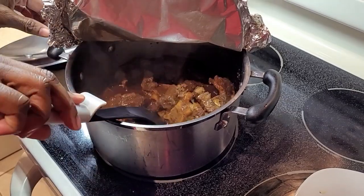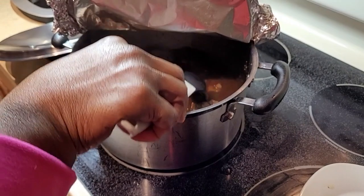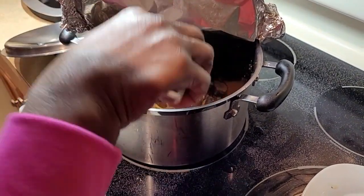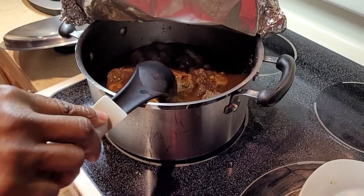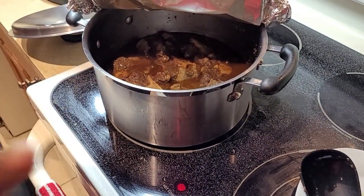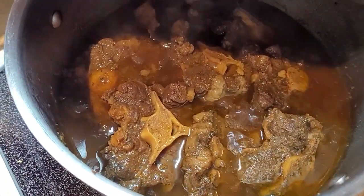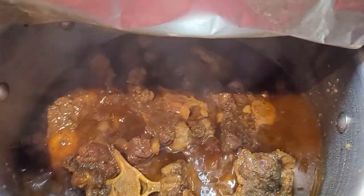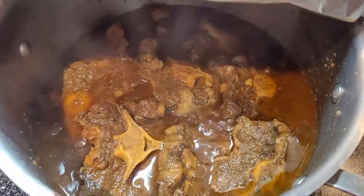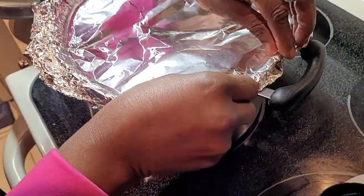After an hour and a half, the oxtail is still cooking, so we're gonna give it another hour. We don't even need to add any more water — it's been cooking in the same three cups of water. Even if we do, maybe just a little bit. Seal it again — really well — and we'll be back.